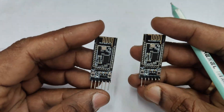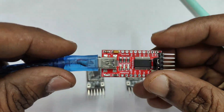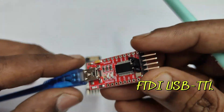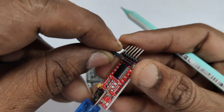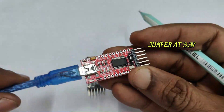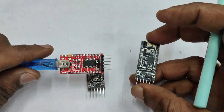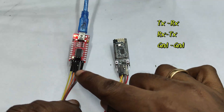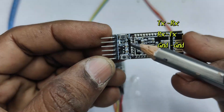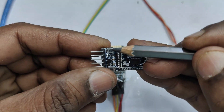Two such modules are available. Let us check the master/slave operation. For testing AT commands we need an FTDI USB-to-TTL module. There is a jumper — place it at 3.3V so you can safely connect the TX/RX pins to the Bluetooth module. The connection is simple: TX to RX, RX to TX, and ground to ground.